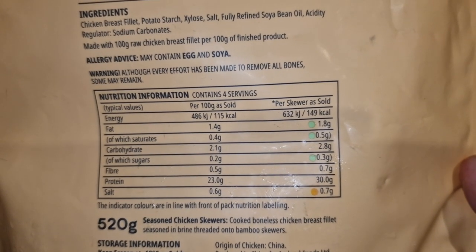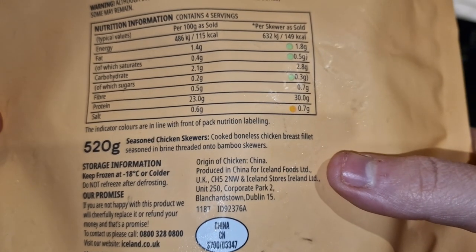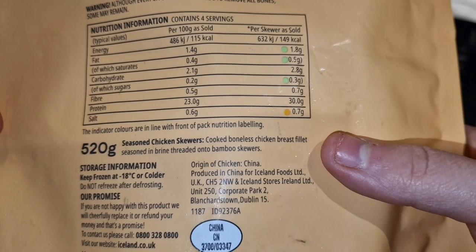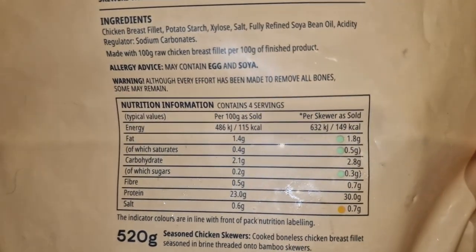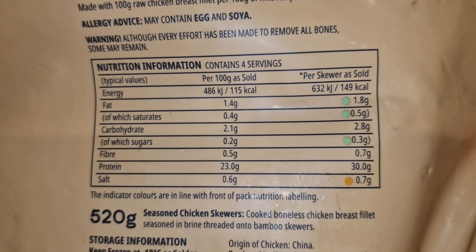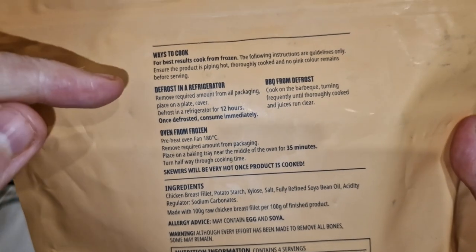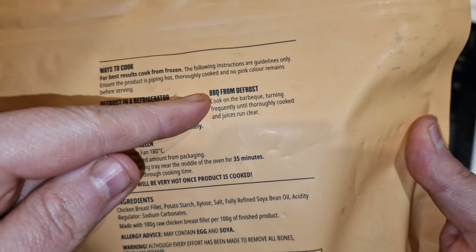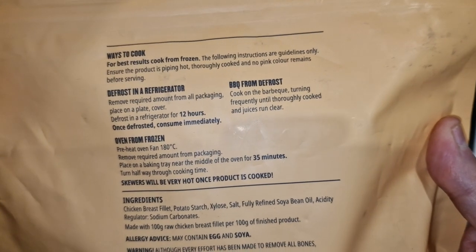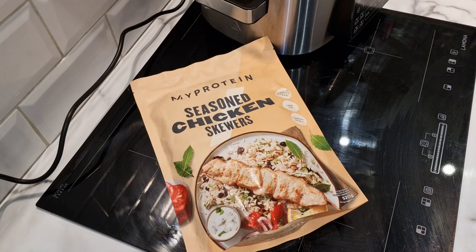This one does give us the origin of chicken as China. Seasoned chicken skewers - cooked boneless chicken breast fillet seasoned in brine, threaded onto bamboo skewers. It may contain egg and soya. Ways to cook: you can oven from frozen of course. It does say for best results cook from frozen, however I'm seeing here a barbecue option - cook on the barbecue turning frequently until thoroughly cooked and juices run clear. So this is effectively an indoor barbecue grill - that's exactly what we're going to do.